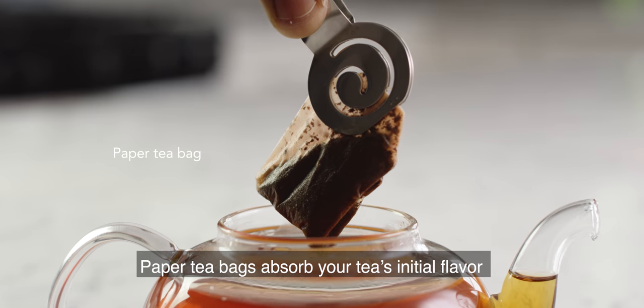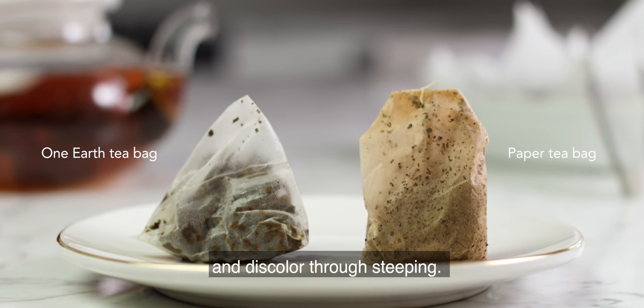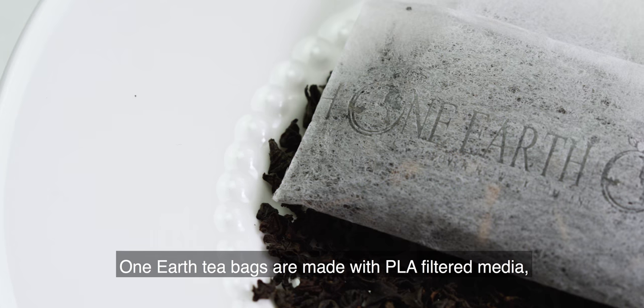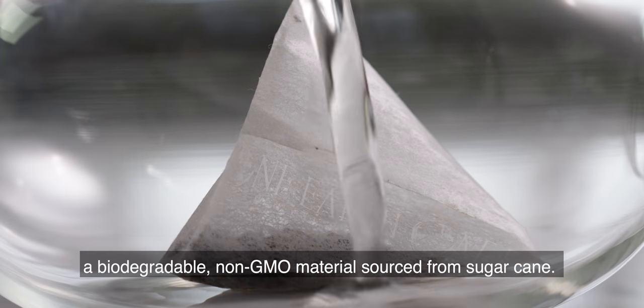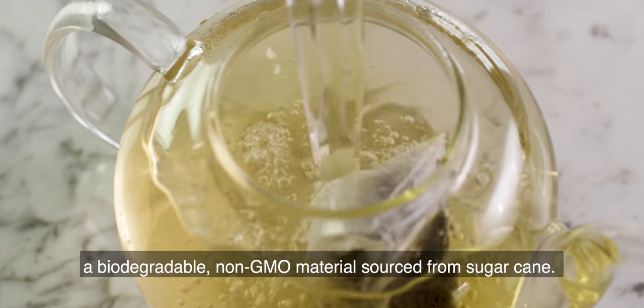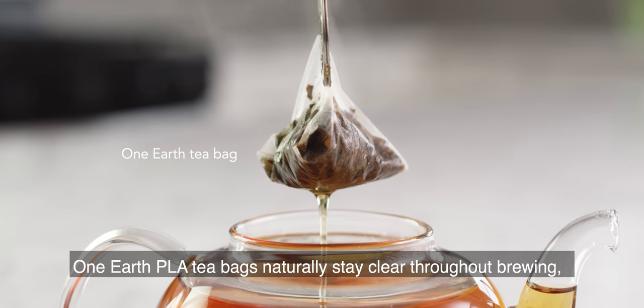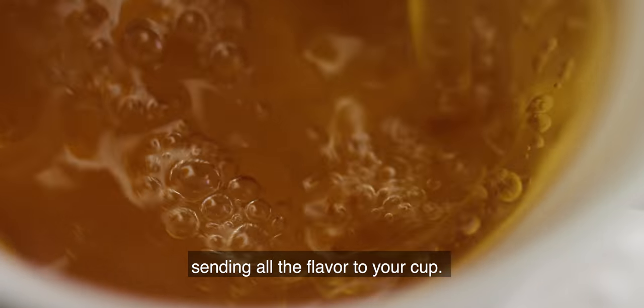Paper teabags absorb your tea's initial flavor and discolor through steeping. One Earth teabags are made with PLA filter media, a biodegradable, non-GMO material sourced from sugar cane. One Earth teabags naturally stay clear throughout brewing, sending all the flavor to your cup.